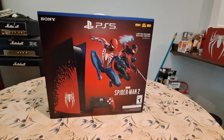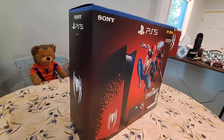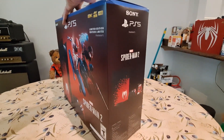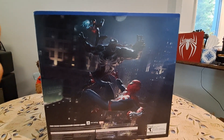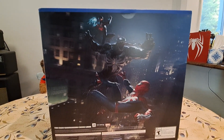Here's the front of the box — looking great. Peter with a symbiote on his arm, got the Venom logo on the side, a Spider-Man Chew Bear on the table just overseeing things. The money shot on the back has got Peter, Miles, and Venom all fighting. Looking great, looking good.